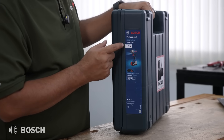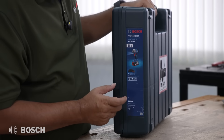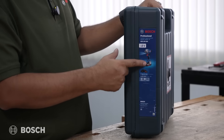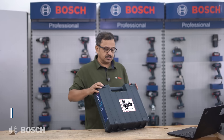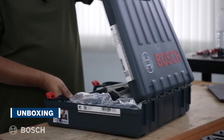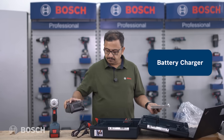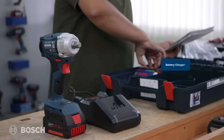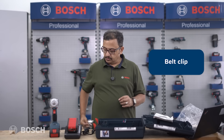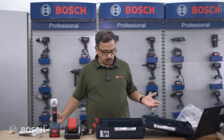The '18V' indicates the 18-volt platform and '350' stands for the maximum torque it delivers. What you need to note is the tool is shown on the box along with the battery, which means the tool comes with a battery. Opening the box, we get the tool with a battery, a charger, another battery, a belt clip, a user manual, and the warranty card.